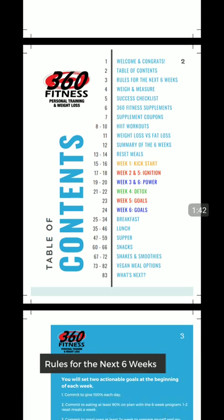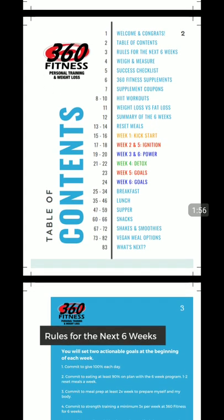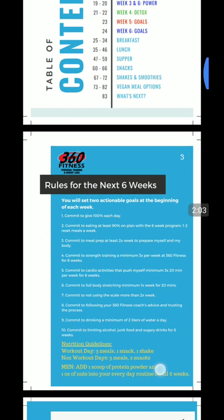We actually have some HIIT workouts included — not so much tied to the nutrition, but just to add some value and take with you. We talk about the difference of weight loss versus fat loss, what you need to achieve, and the summary over the six weeks. Then we chat about what reset meals are all about, and all the recipes broken down for you.